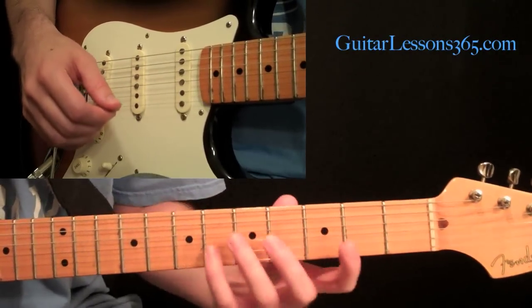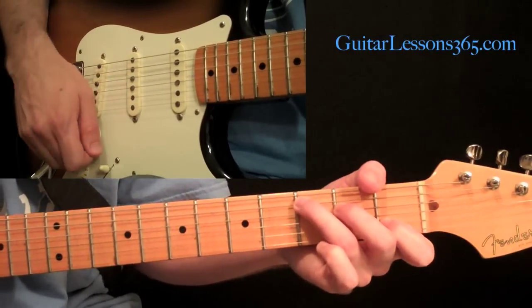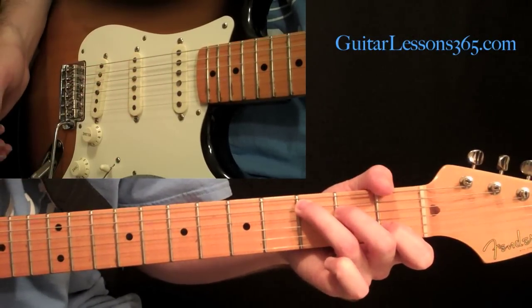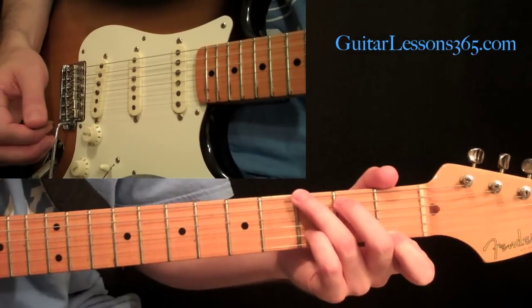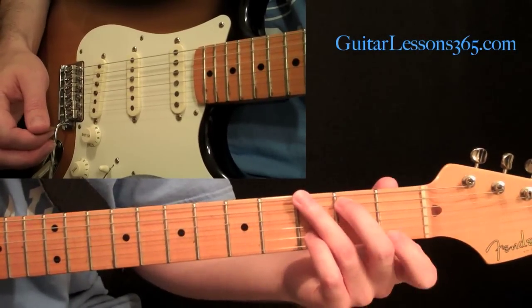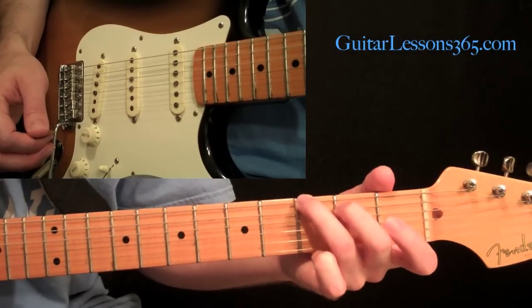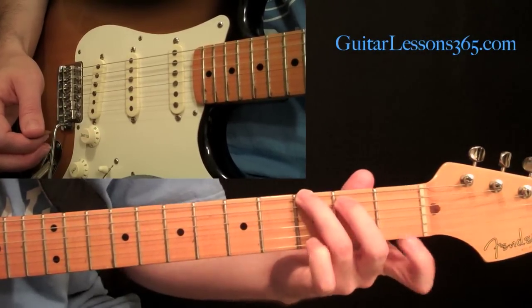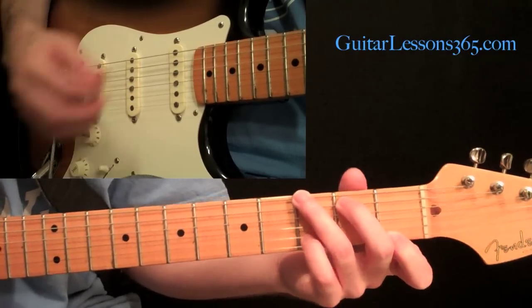They're great for just getting your right hand focused — we're not going to talk about the left hand much. On the left hand, we're going to have a C major chord, a basic C major chord, and then a G7 chord. For the G7, we're going to the third fret on the sixth string, the second fret on the fifth, the first fret on the first string, and your pinky grabs the D at the third fret on the second string.